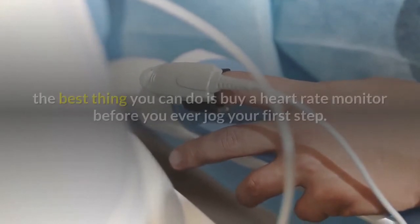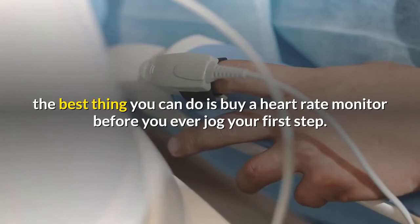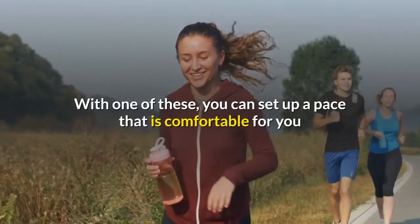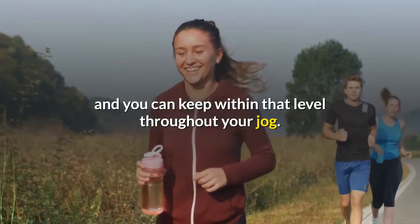When you are about to set out on a jogging routine, the best thing you can do is buy a heart rate monitor. Before you ever jog your first step, with one of these you can set up a pace that is comfortable for you and keep within that level throughout your jog.